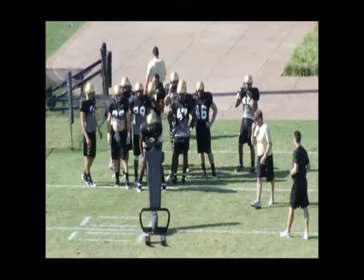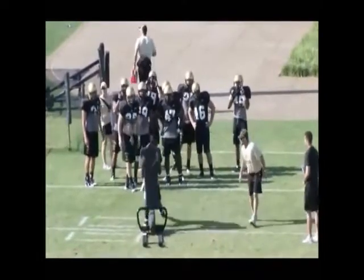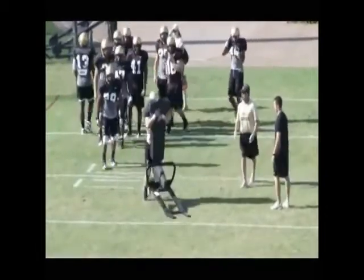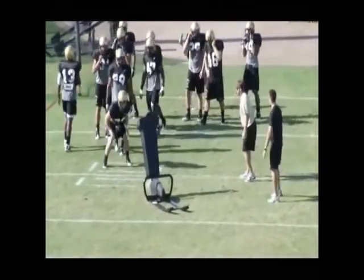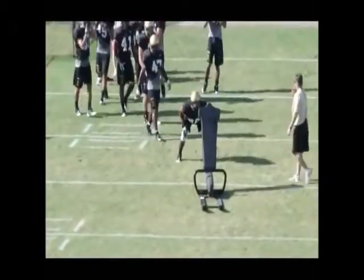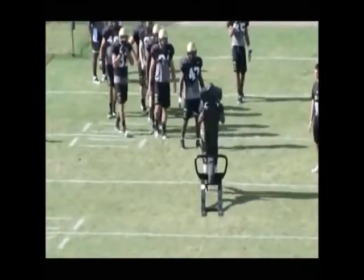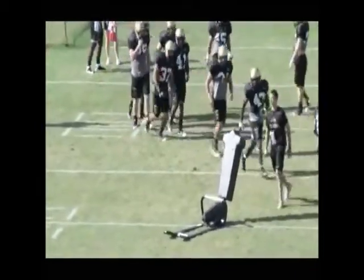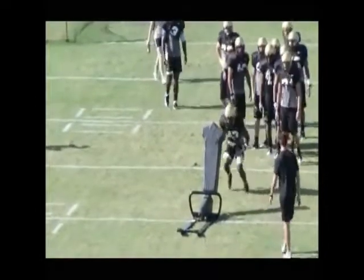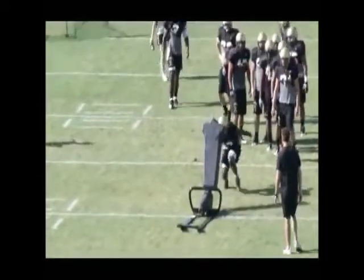This is our continuing explosion work. The only difference now — attacking this one-man sled — is we give them a running start. I ask them to gather and sink and then attack. We've got to size it up a little bit better rather than starting from a near fit or stationary position; we're going to hit it on the run. Looking for the same thing: rolling the hips, wrapping low to high, squeezing the bag, running the feet. Eyes right down the center of your target — wrap and run. Just another way to look at who's being explosive, who can bend and play low and come out of those hips and use that power clean.